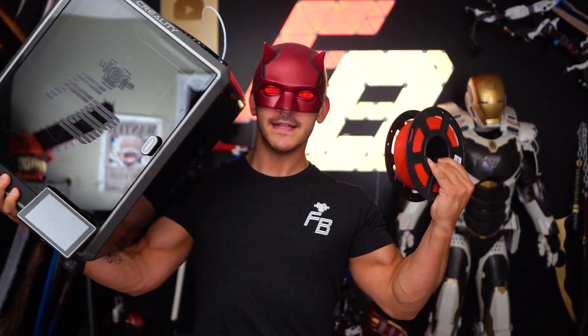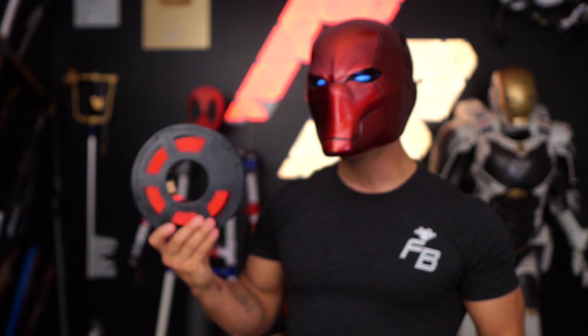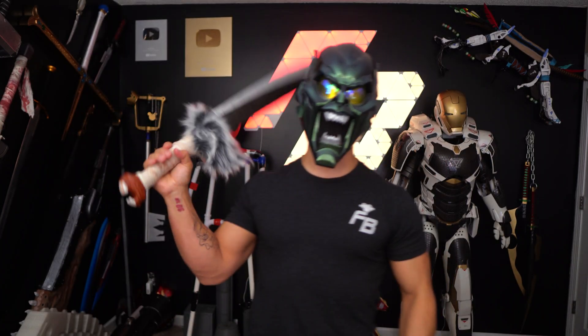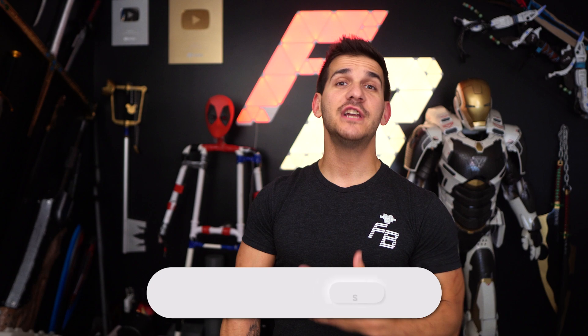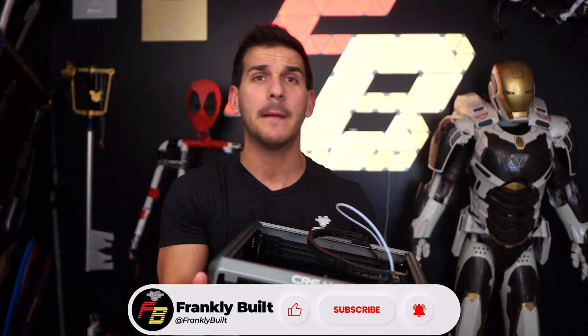So you got your hands on a 3D printer and some filament and you want to start making awesome cosplay and props. But before you can go from a roll of filament to a finished product, there are five things you should know before getting into 3D printing cosplay. Hey guys, welcome back to the channel. My name is Frank, and you've done it — you've got your 3D printer because you want to start making awesome cosplay or props.